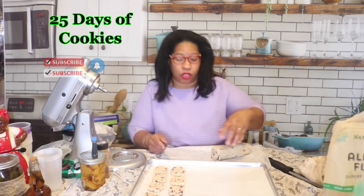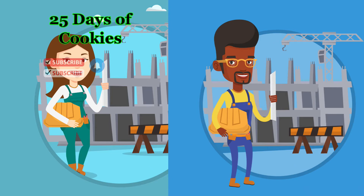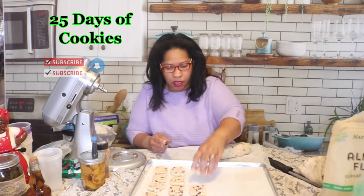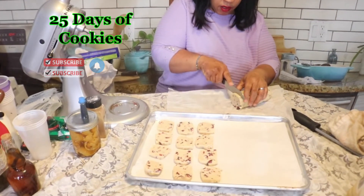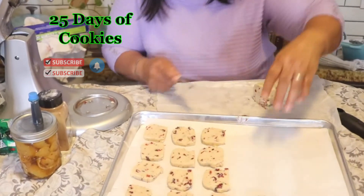Please excuse any noise you may hear — we're having some work done at the house. The cookies came out really nice and they smell amazing. I wish you could smell the orange and the almond — it smells absolutely amazing.